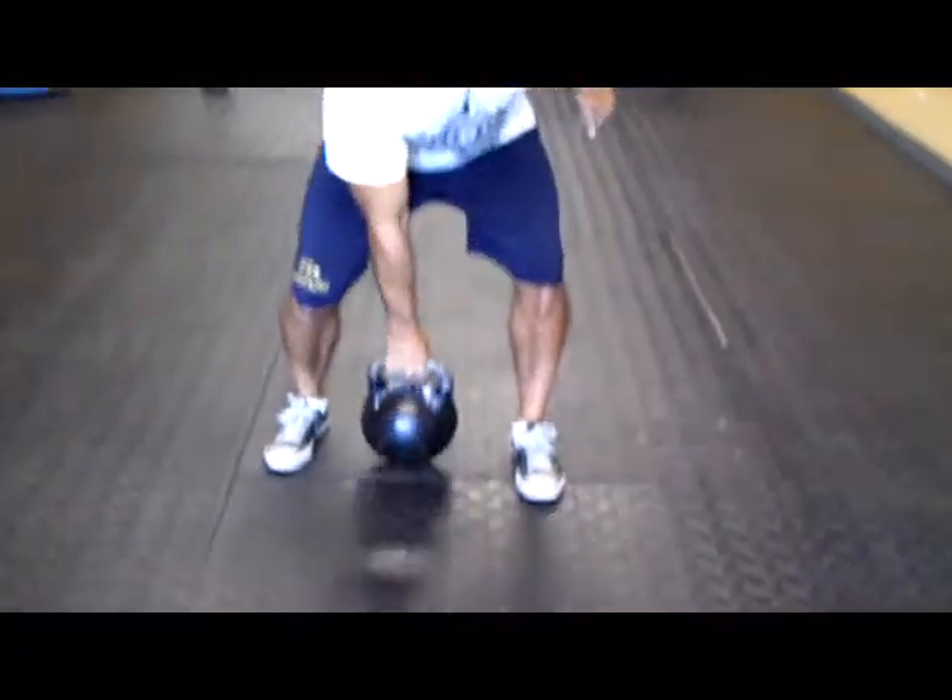Today I'm just going to show you a little trick — kind of holding the kettlebell in the hook of your hand before you hike it back, relax from the grip, and then pull it through and let it drop down to the heel of the hand. That goes for the clean and the snatch.